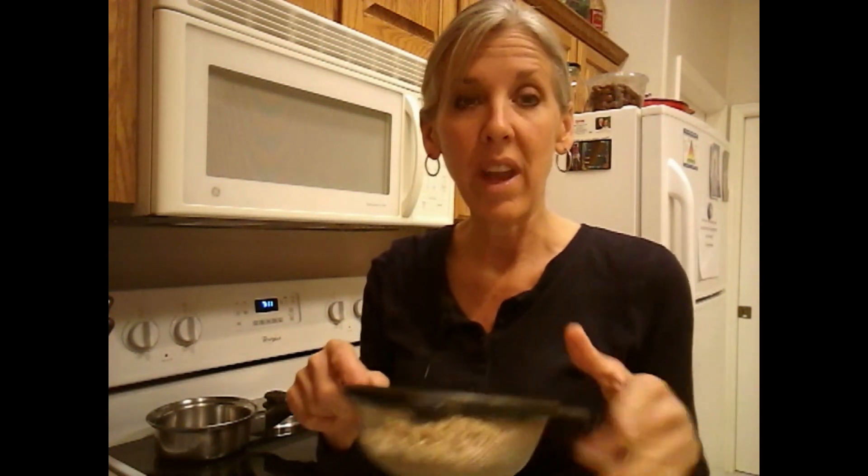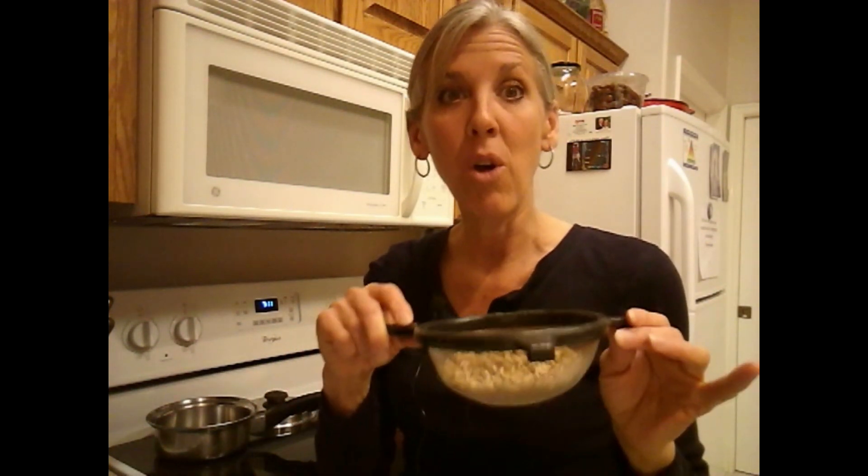Now if you're planning far enough ahead of time, what you can do is let these set on the counter, rinse them a few times, and let them set for about 24 hours — and that's going to make them start to sprout. And when you sprout a grain, you're exploding the nutritional value of it. I've got oats soaking and oats sprouting, kind of rotating, so every morning I've got some oats that are ready to go.